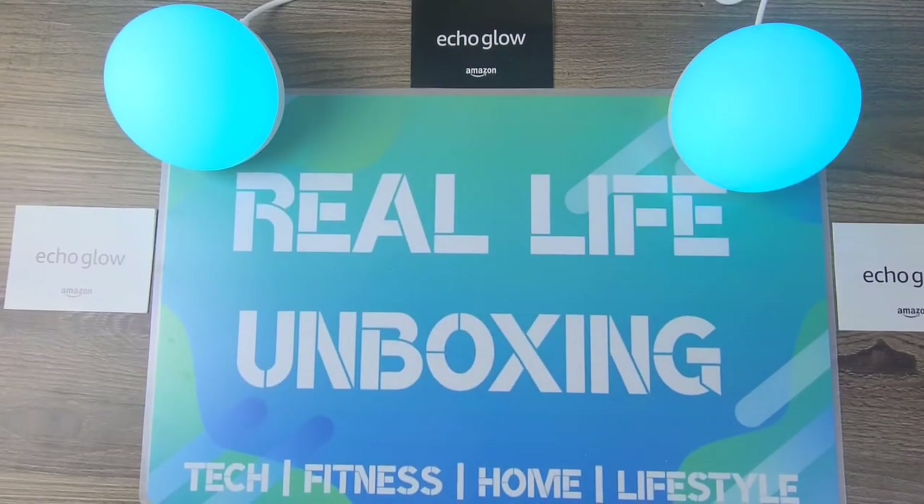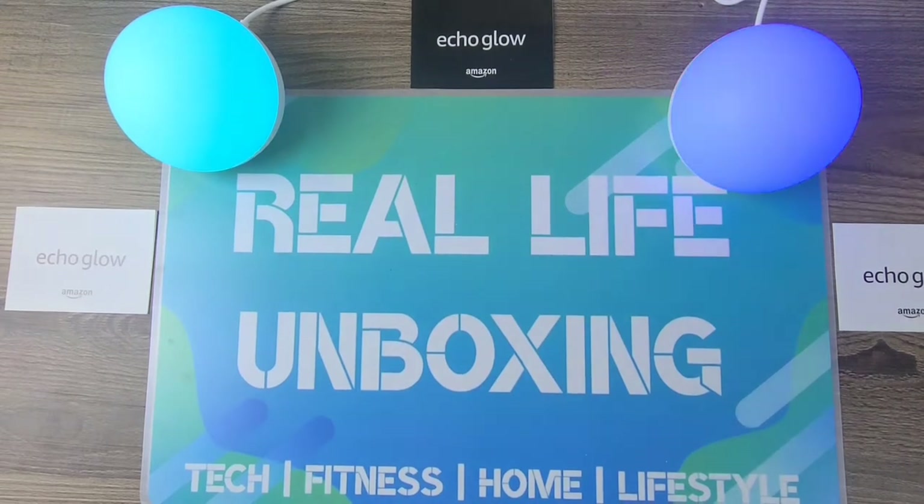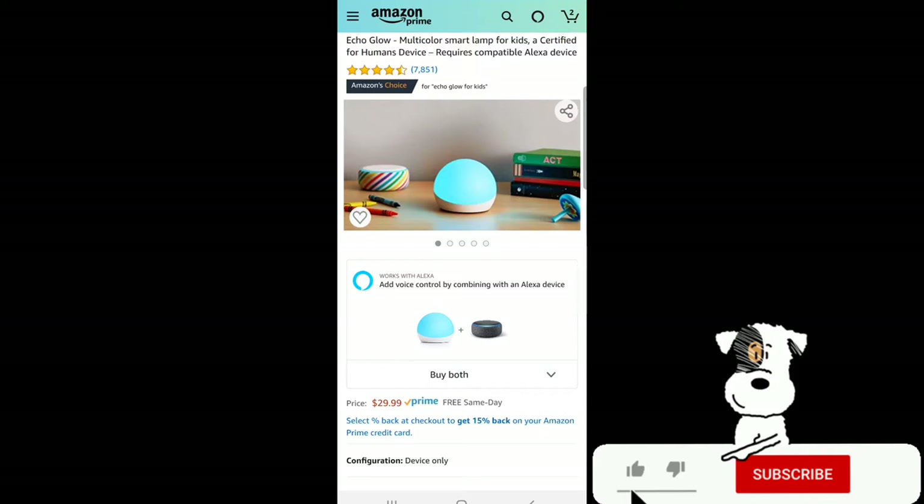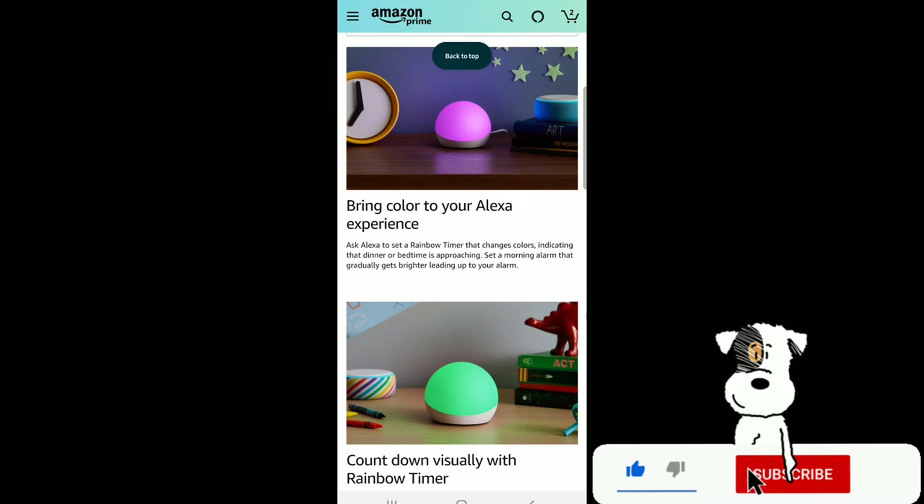All right guys, now that I've got it hooked up, let's head over to Amazon and go a little bit further in depth into the features and details of the Echo Glow. Here we are on Amazon looking at the Echo Glow multi-color smart lamp for kids — a certified for humans device that requires a compatible Alexa device. This product will bring color to your Alexa experience.